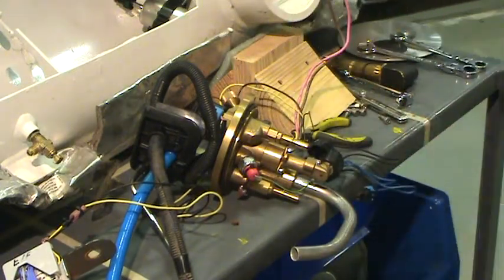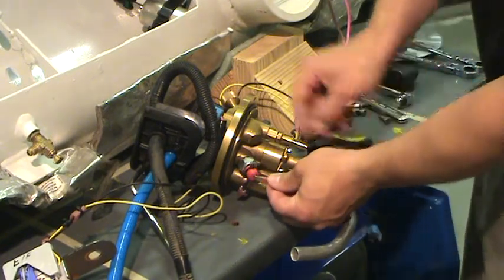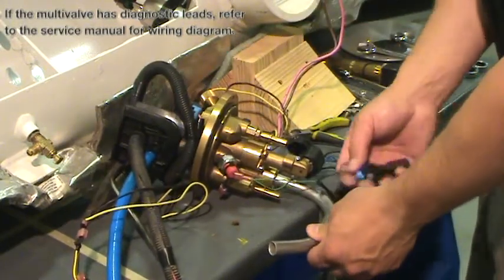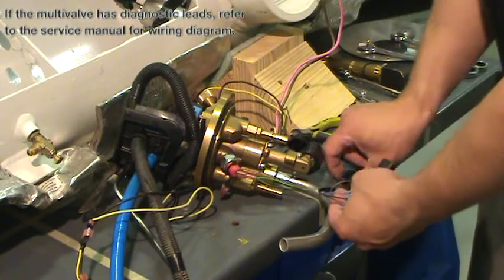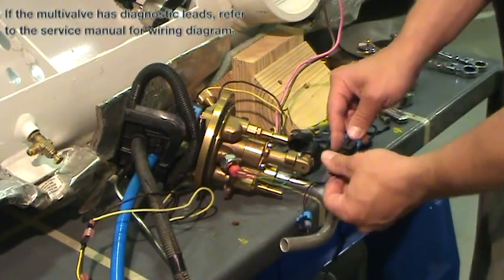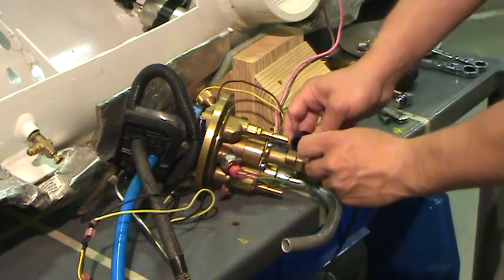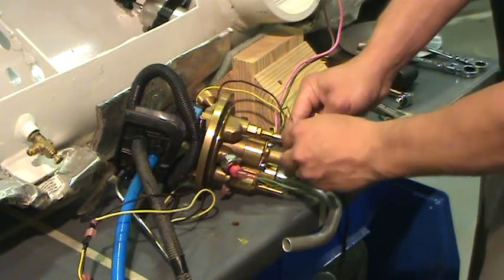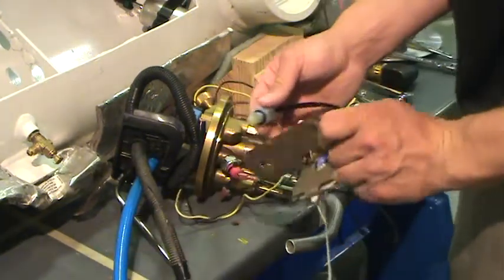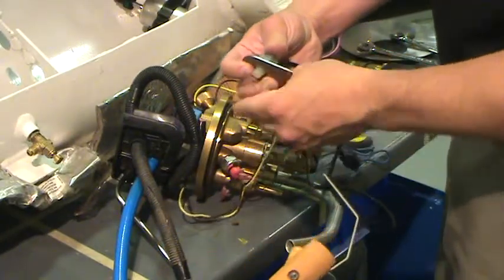Make note of the location of connectors when removing to aid in assembly. Install new sensor connectors in the same location as the removed sensor. Install the rubber o-ring and nut by hand, then tighten to two newton meters using caution not to over-tighten the sensor.